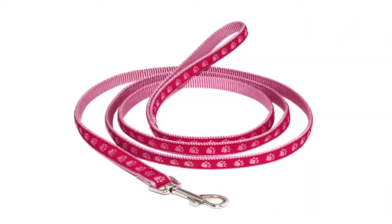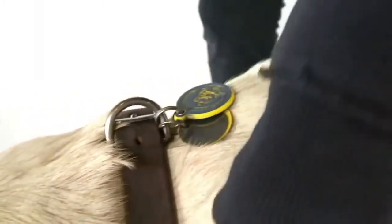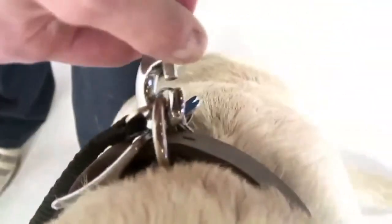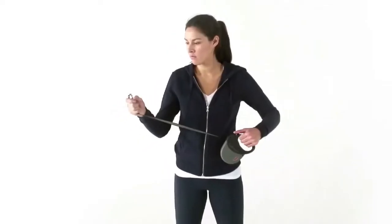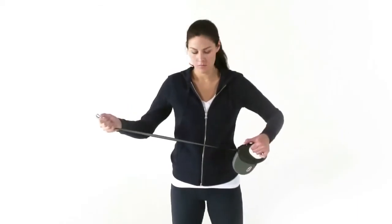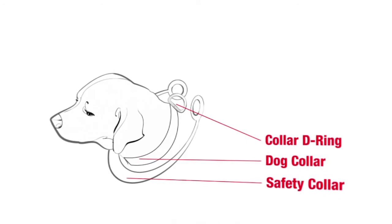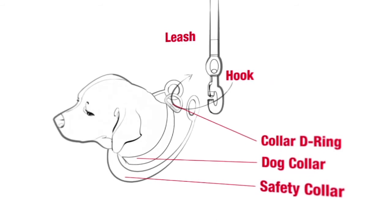Alternatively, you can use a regular non-retractable leash. Flexi retractable leashes include a safety collar that should always be used in addition to your dog's collar. The safety collar is designed to prevent snapback if your dog's collar breaks or if the leash disconnects. Check the condition of all parts of the leash, safety collar, and your dog's collar before walking to make sure they aren't damaged, frayed, or broken. To attach the leash, place one of the rings of the safety collar in the snap hook of the leash, place the safety collar around your dog's neck in addition to your dog's collar, then attach the leash hook to the D ring of your dog's collar and the second ring of the safety collar.